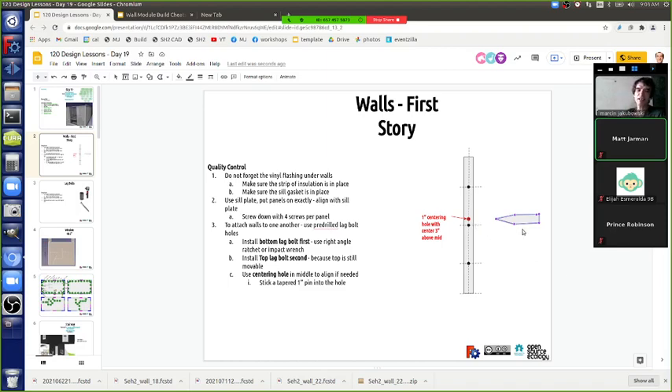Hopefully we don't have to do extra alignment steps since it takes time. The optimal process: put panels next to each other, screw down four screws at the bottom, put in the first lag bolt in a few seconds, top lag bolt in a few seconds, then the middle pin or straight through if aligned. That's a few minutes per panel. From previous experience, the best was maybe 15-30 minutes for a full wall set.